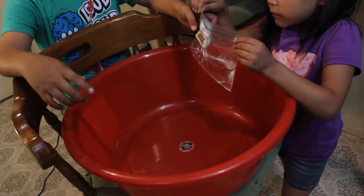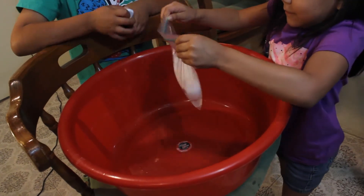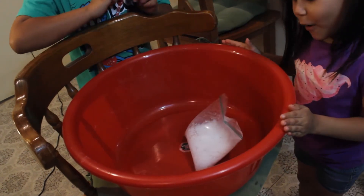Okay, now we're about to release the little pouch. Keep it down — it's going to pop just like that!